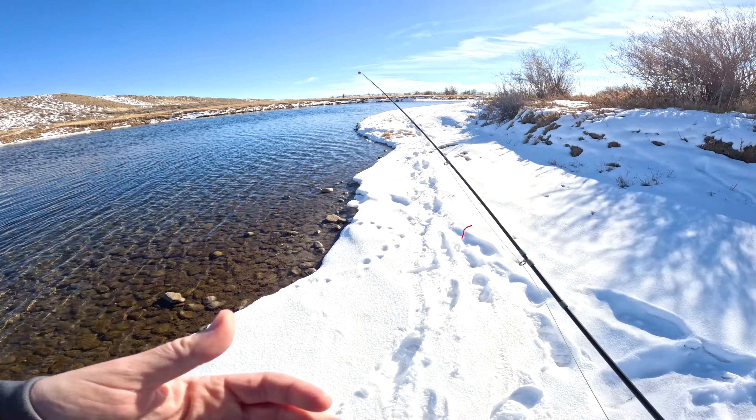There's a very subtle seam here — I don't know if it's going to show up on camera — but there's a very subtle little seam right here, kind of in between the fast and slow water. I've hooked into quite a few fish in this spot before, so we'll see what happens today. For being the middle of winter, it's actually a pretty nice day.